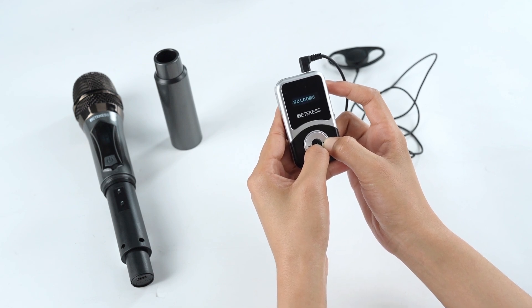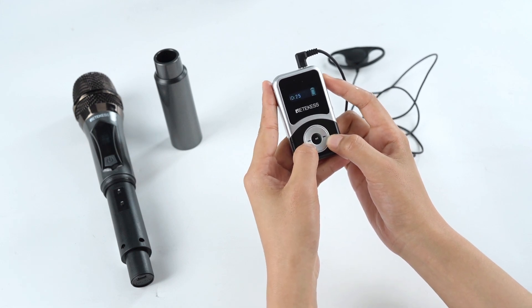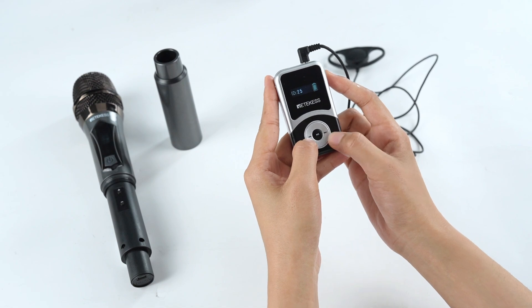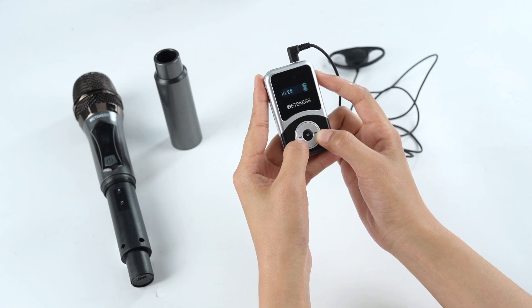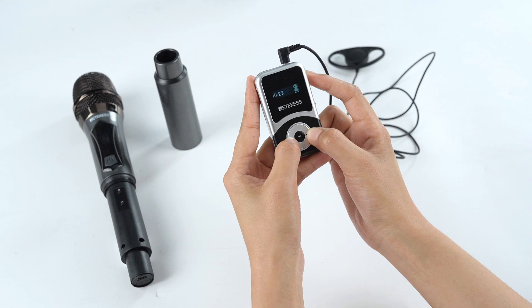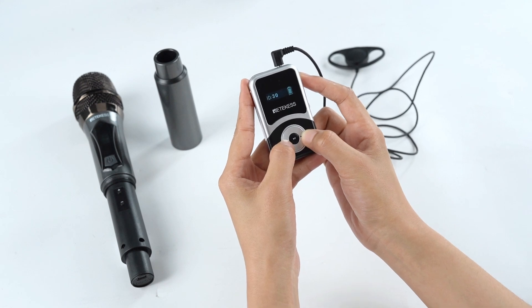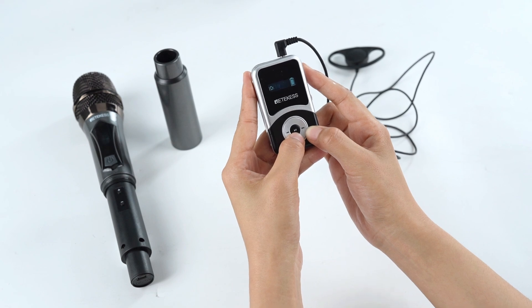Release the middle button first. Now, adjust the left and the right buttons to increase the ID to 30, just like this. Press the middle button to confirm.